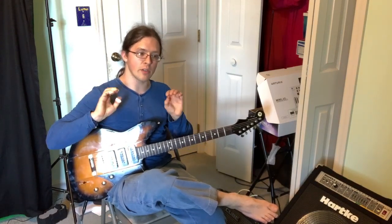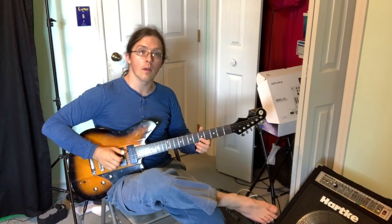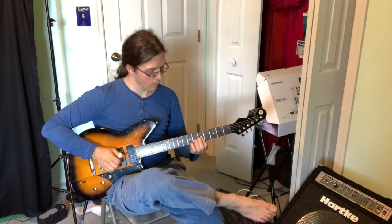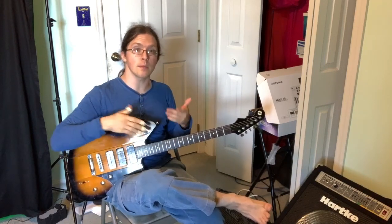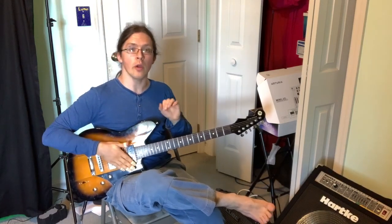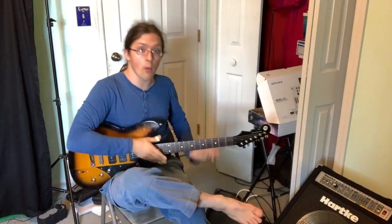Step two: you want to make sure you've got some chord-scale relationships under your belt. You want to be able to solo a little bit over chord changes. If chords are changing, you need to be able to follow them and play some phrases that make sense. You don't want to just play scales or random stuff over chord changes. So make sure you at least know a bit about how to solo over changes — if you're at that point, you're ready for this.